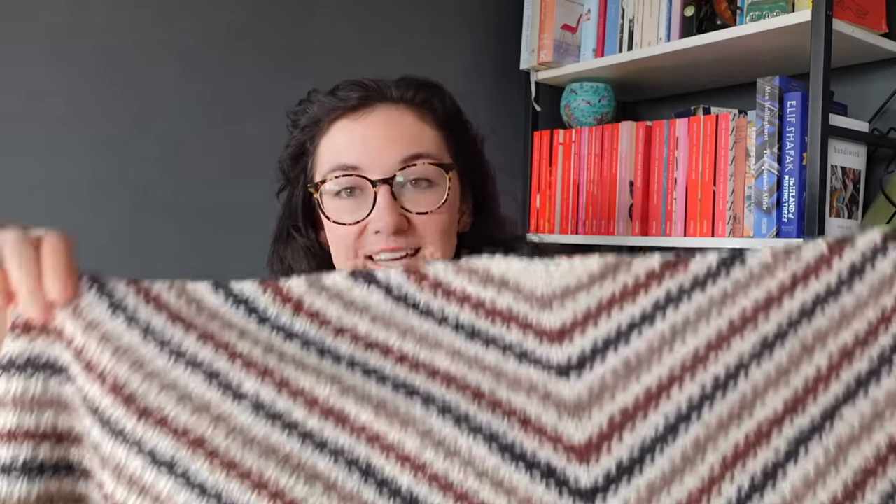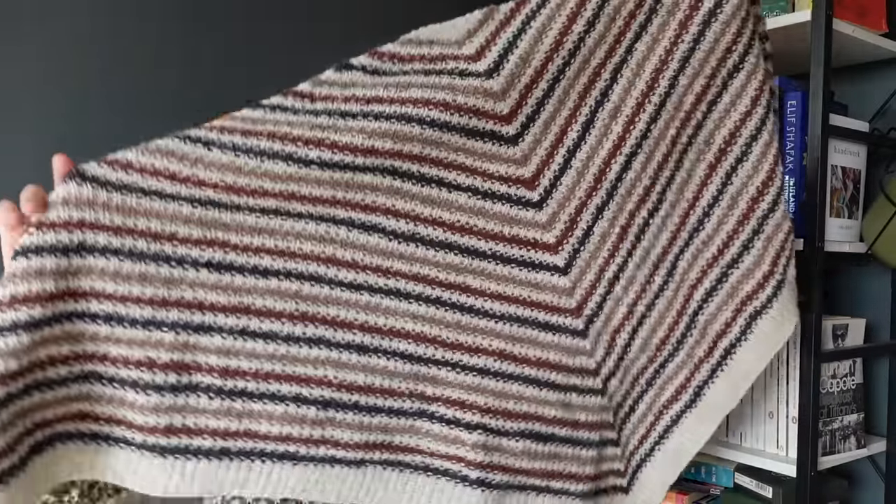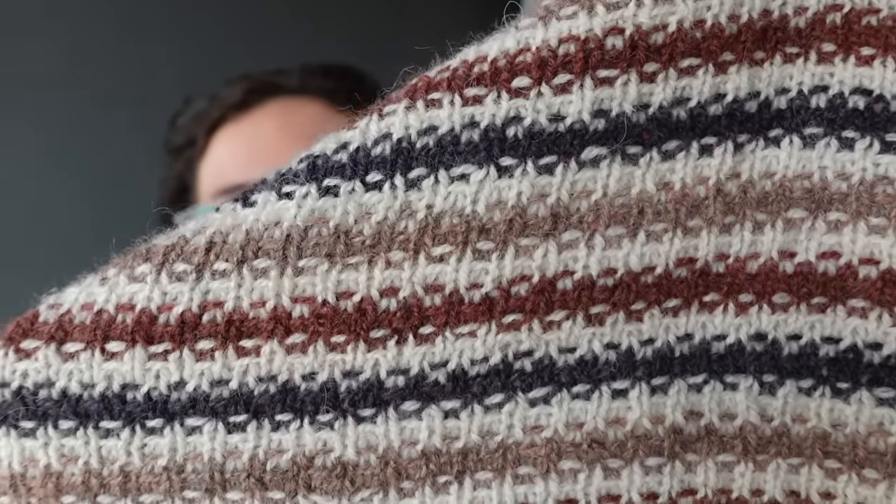Hence why I decided to knit a shawl — I wanted to cover as many bases so that garment knitters and DK knitters aren't the only ones who can participate and get a pattern. So I made a shawl version — this is the Daft Days Shawl. It smells amazing from the wool wash. It's a slip stitch design — I'm in my slip stitch era!